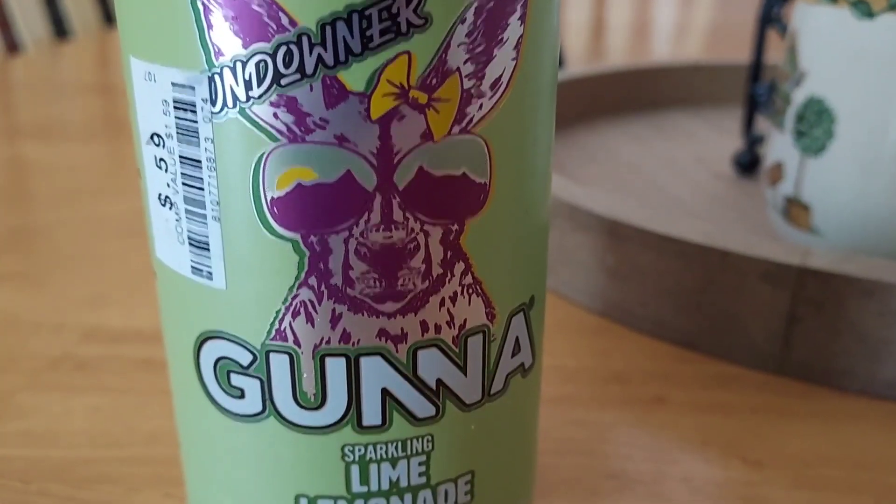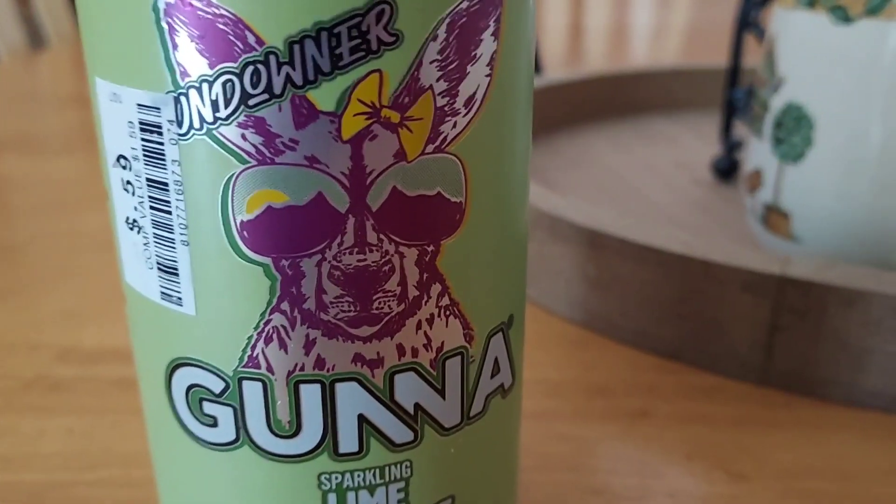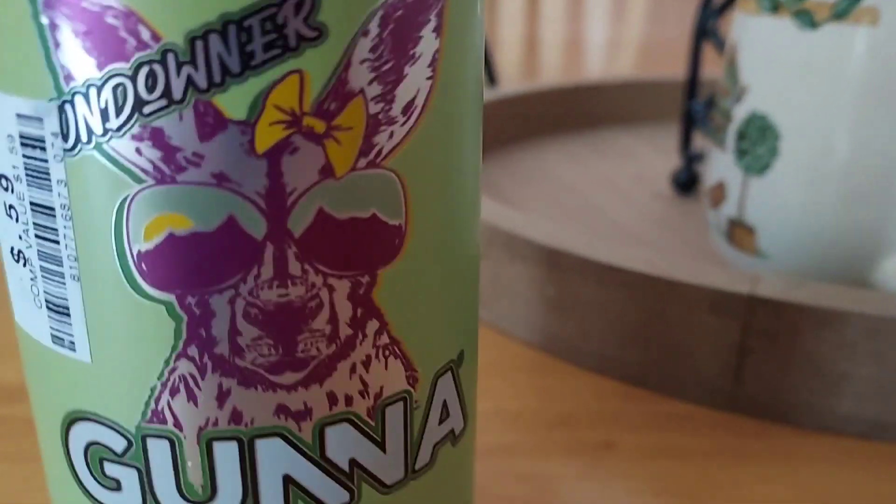All right, so now I'm going to try the sparkling lime lemonade. This is the last one I got to try. Let's try this.